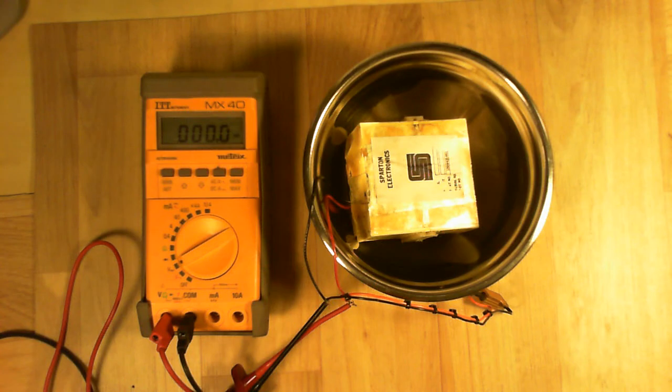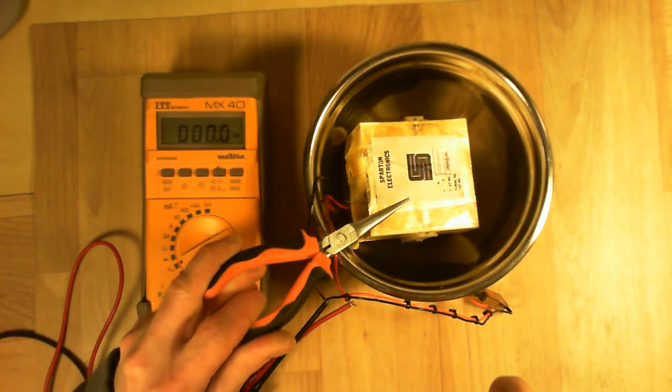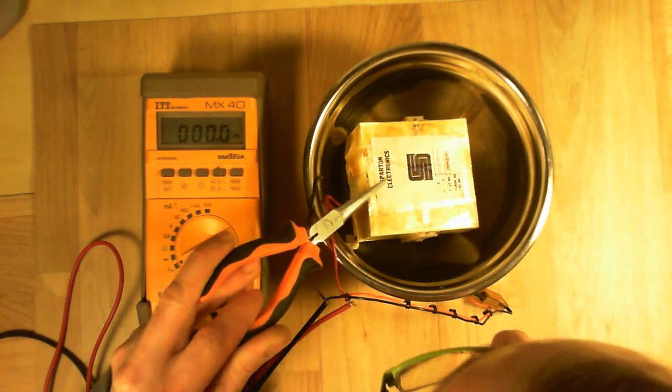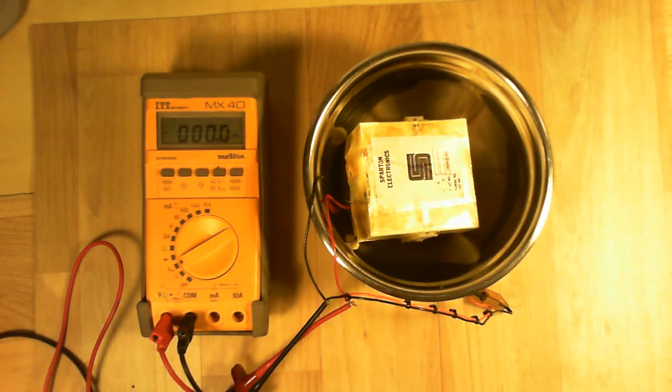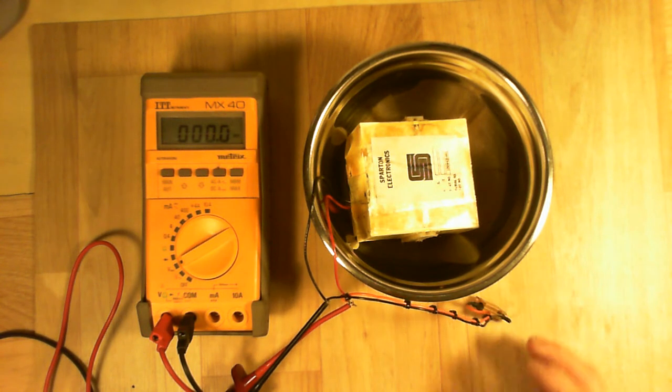Hello, today I will test the water-activated battery from the sonoboy and take it apart. It is a Spartan Electronics battery, part number 106431-001. It is hooked to my voltmeter onto a 22-ohm resistor as a load.